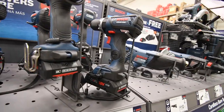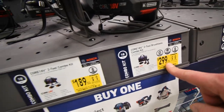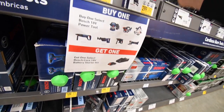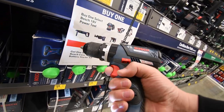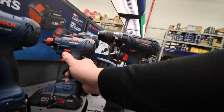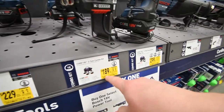For the drill driver, hammer drill, and impact kit — $229, was $349, so that's actually a big savings — save $120 right there. I think this is brushless — yes, EC brushless motor. Now this two-tool combo kit — I think these ones are brushed — is $189, was $250.